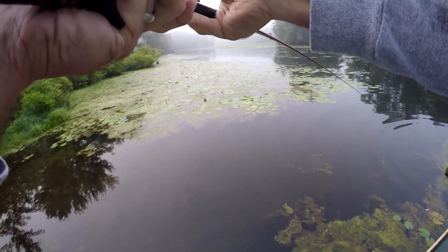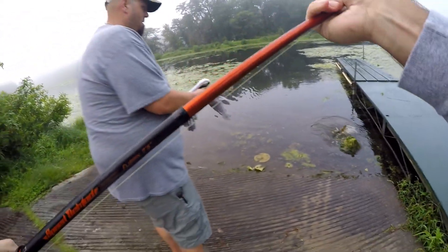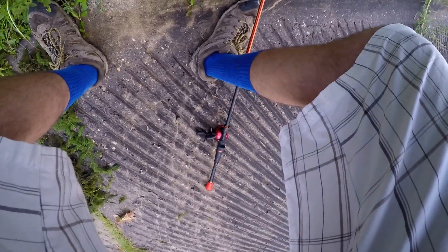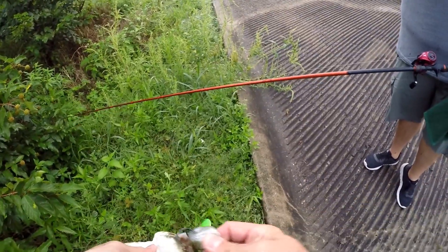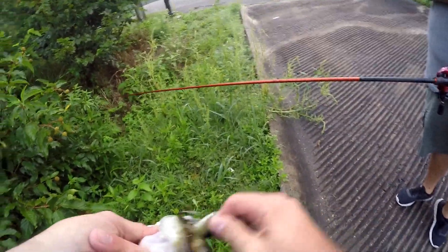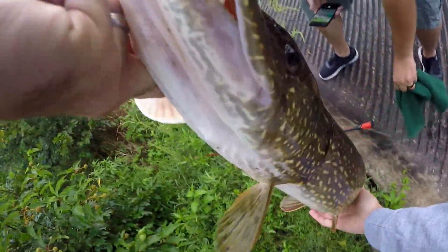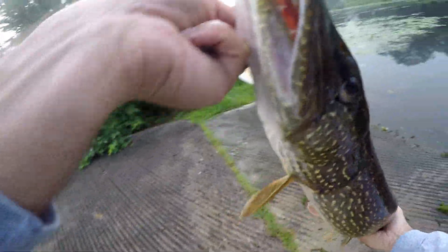We're just gonna pull him off the side of the dock here. Okay, definitely not as big as I thought — he looked a whole lot bigger. Oh, that's not a small pike. Easy, pike. Look at the teeth on this brute! You want to get a picture of me with it? I have a towel as well. Oh my gosh, that thing hammered it!